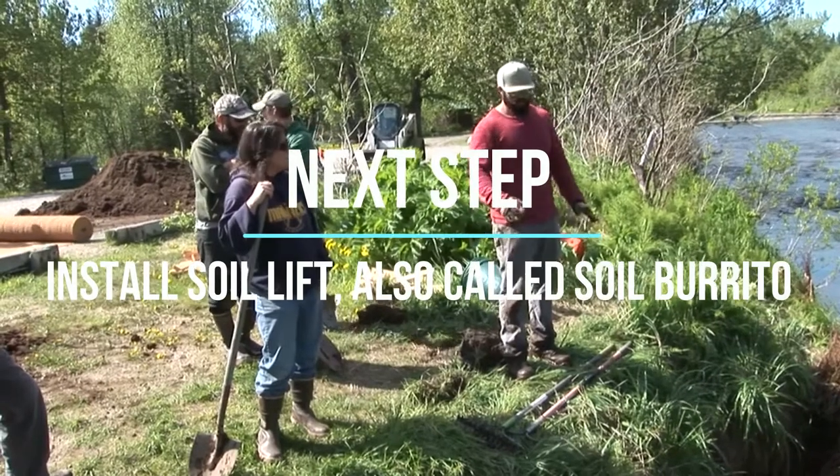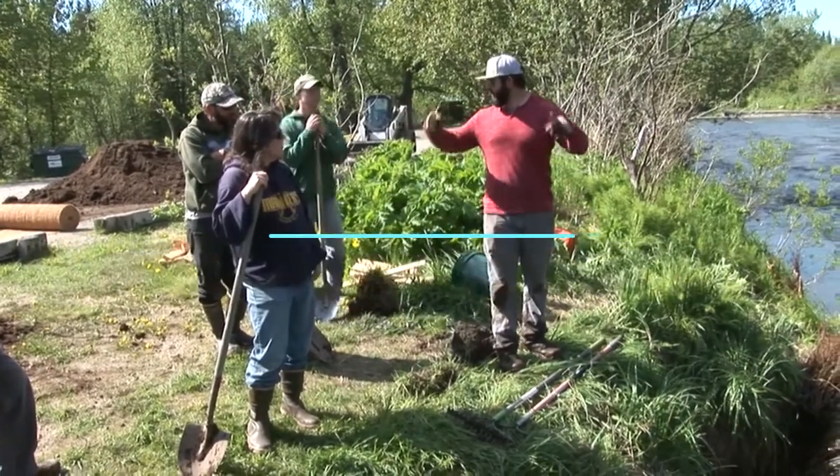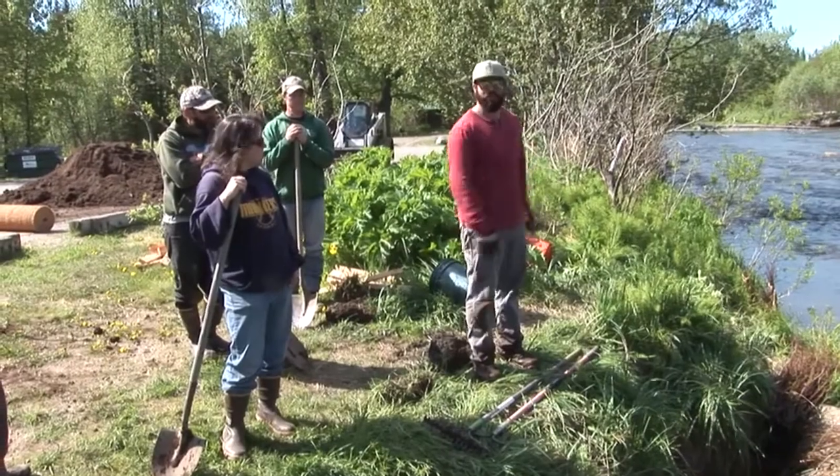So we're going to do 22 feet. We're going to cut it up here, wrap it up, and then roll it out right here. Get ready for it.